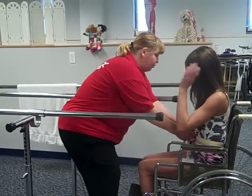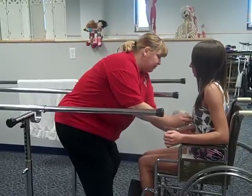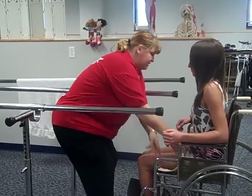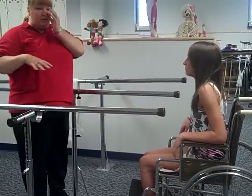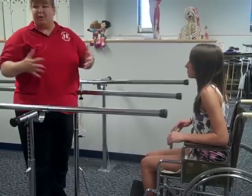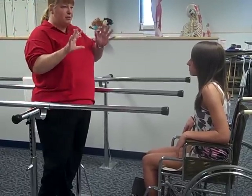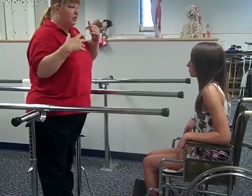Before we do the actual walking, we're going to do some exercises to help prepare the muscles for that activity. We have braces on the legs, so before we get started we will lock those into the straightened position. She'll have something on her ankles that will keep them in a neutral position — sometimes they have a little spring on them that will allow a little motion there.